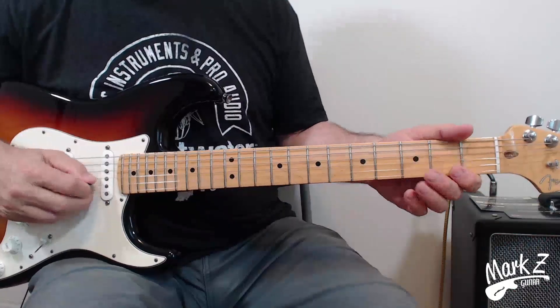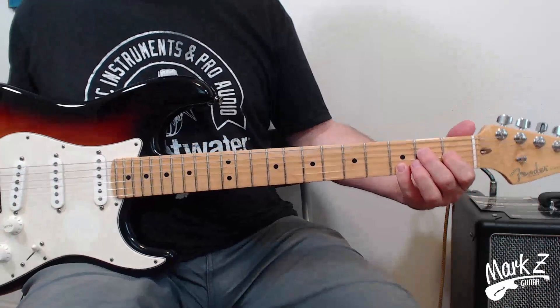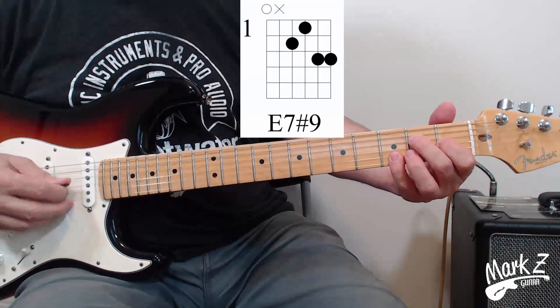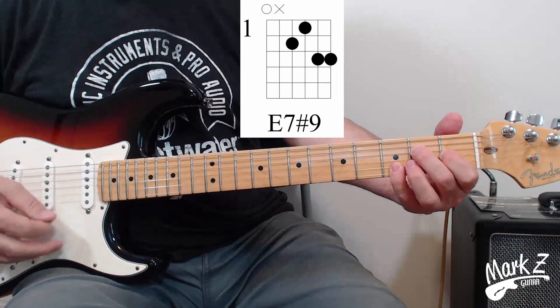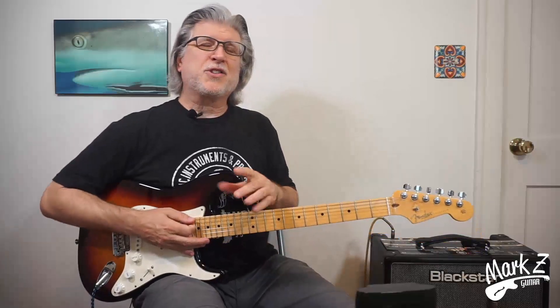Now that's the most common fingering for this chord. However, there is another fingering that's very useful. The other fingering spells out the chord — we've got an E, G sharp, D, and G — and both of these fingerings are very useful. Let's talk about some of the other uses of this chord. Hendrix definitely had a cool use of the E7 sharp 9, but he didn't invent it. You can use it in a number of different places — I'm going to show you a few, and I think you'll find it very useful.